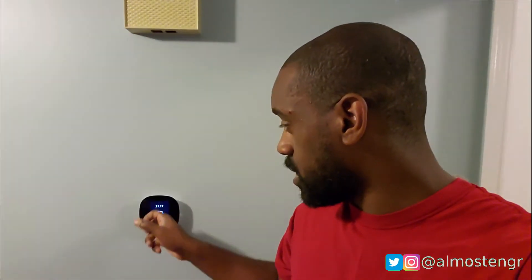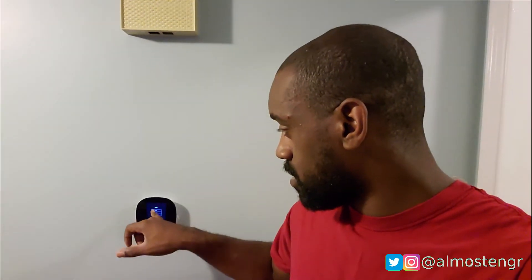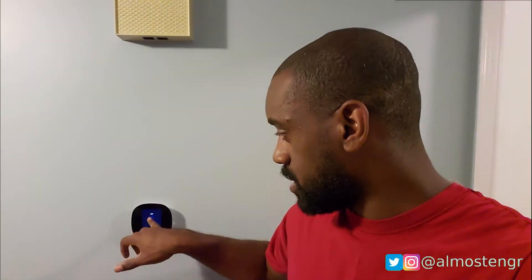I thought something might have been wrong, but once it got through booting everything and doing whatever it does, the cooling system kicked on. As you see here, it is now booted up and it didn't take as long as it did the first time — but I guess that's because again, first time running everything.